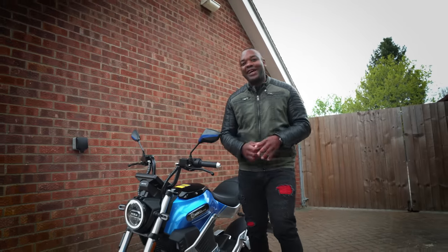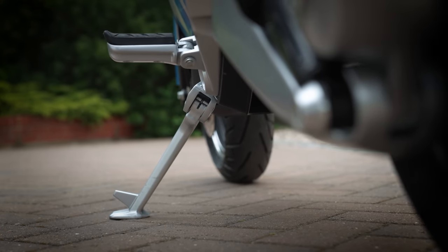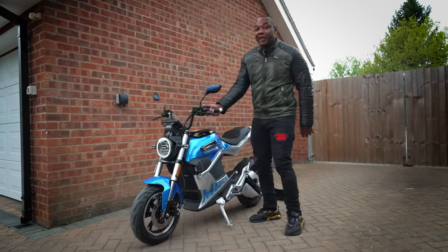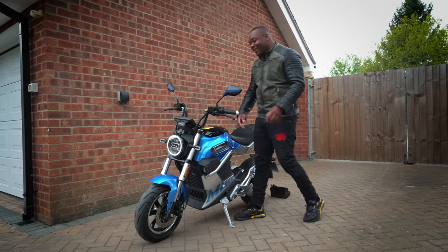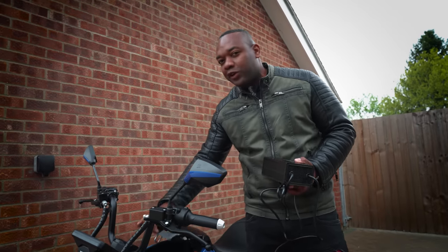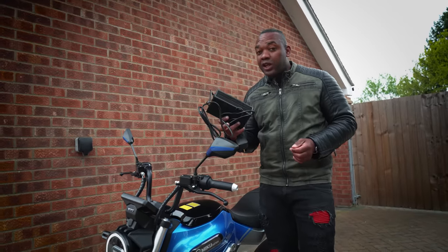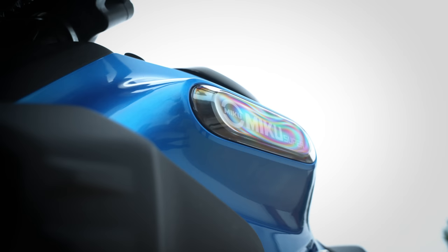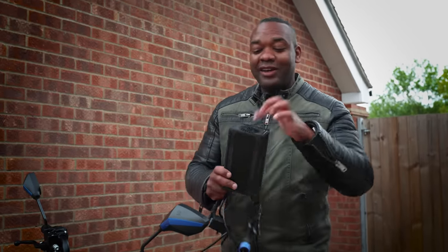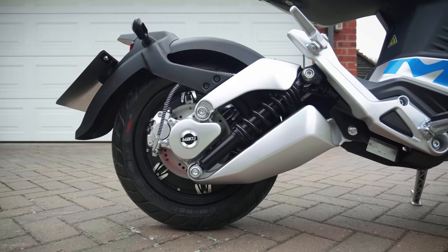Obviously nothing in this world is perfect and there are a few areas for improvement on the Miku Super. First of all there is no centre stand, and the side stand leaves the bike a bit too vertical for my liking — that means if someone accidentally bumps into it, it's very easy to knock over. The next thing I'm not a massive fan of is the charging situation. The charging cable is a bit too big to fit in the storage compartment, which means it's going to be quite difficult to carry around with you — you'd have to carry it in a backpack. There's also a slight problem in that the charger is not water resistant, meaning when charging outdoors it could get wet, so you need a long extension cable to keep it in the dry. And the other end of the charger is not your typical Type 1 or Type 2 plug, meaning you can't charge this bike at a typical electric car charging point.